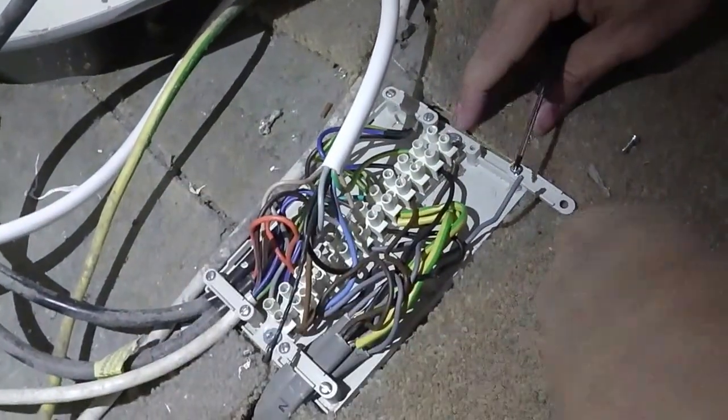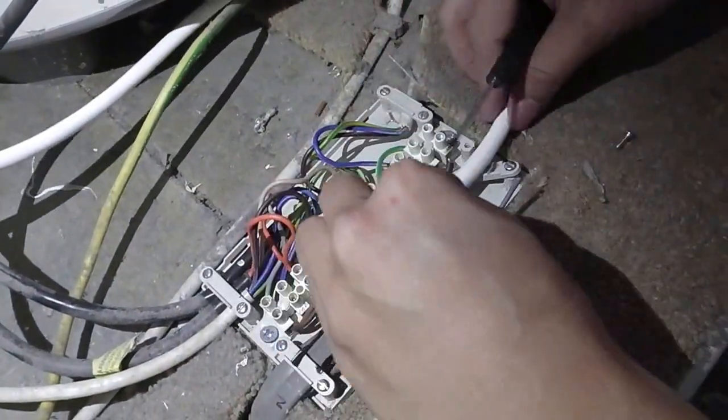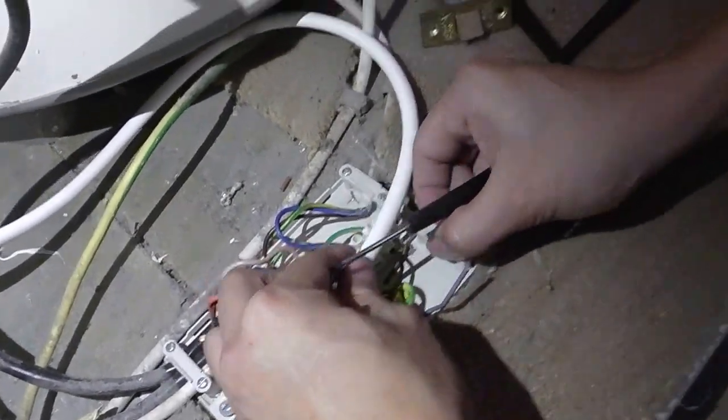Finally, you just need to use the opening on the housing and secure the wires tightly.